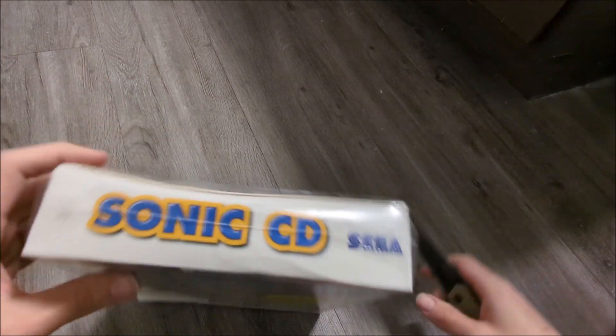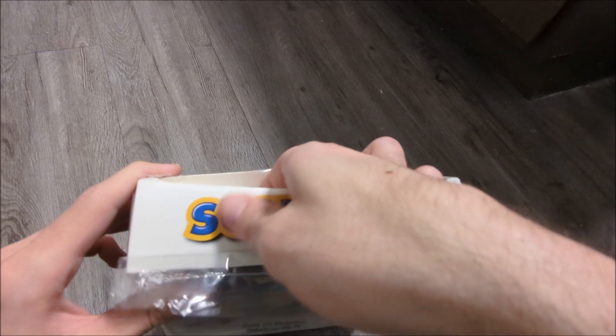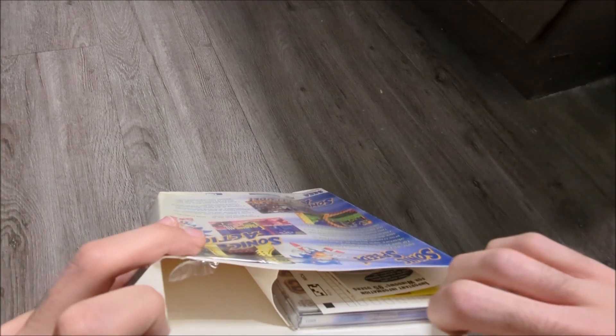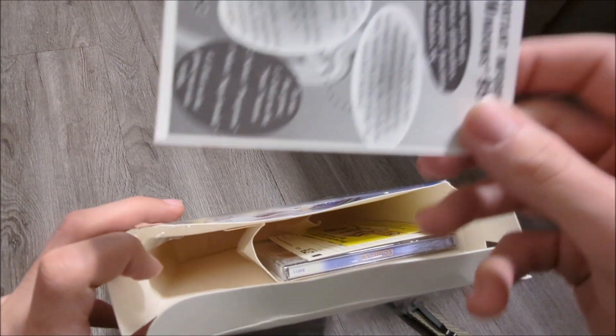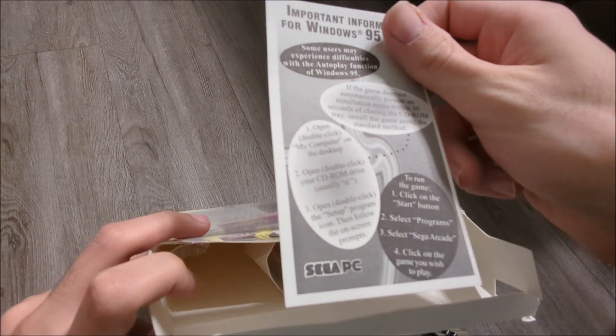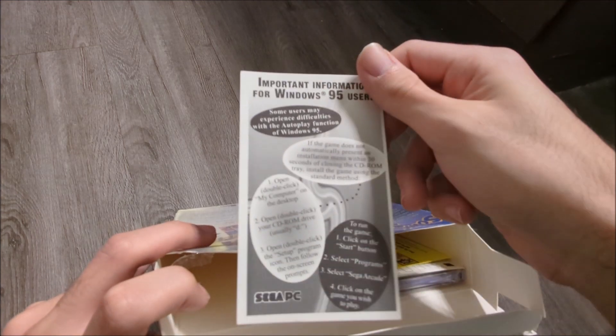This is exactly how I wanted to do it. Now we can finally look inside the contents. As you can see, it's honestly not too much. This is in all the early Sega PC boxes from this era that are white like this — it's a Windows 95 user sheet.